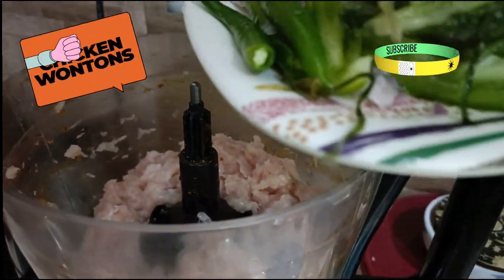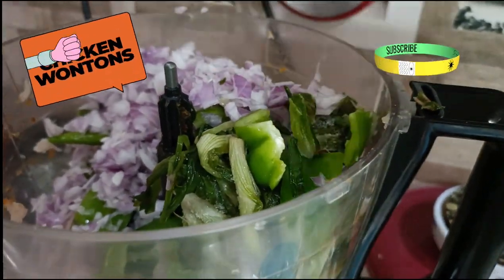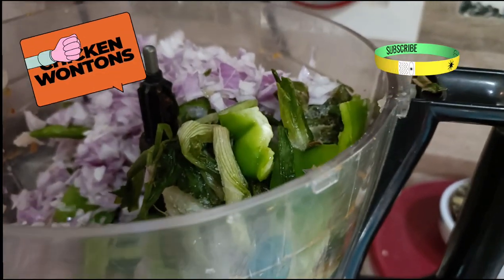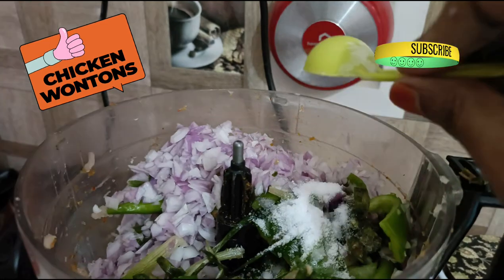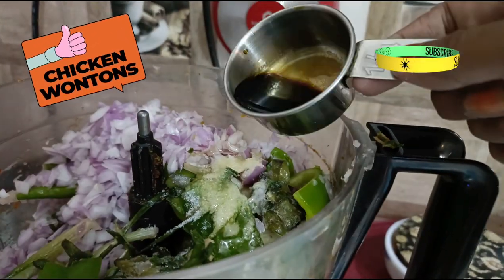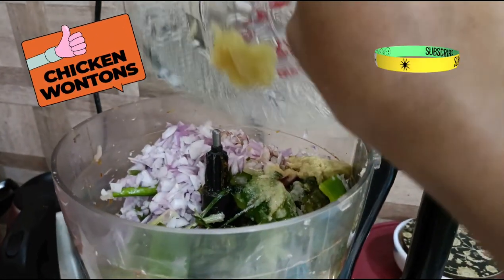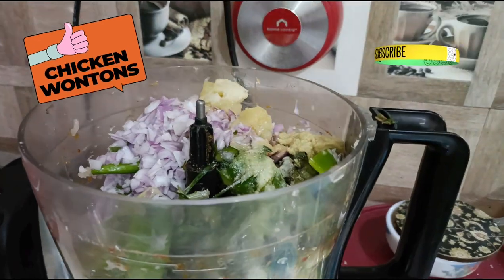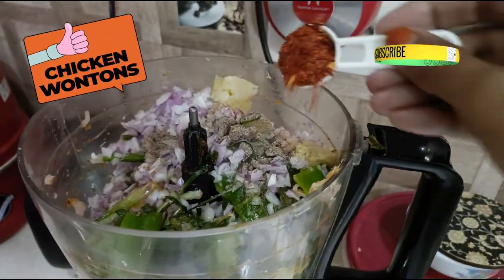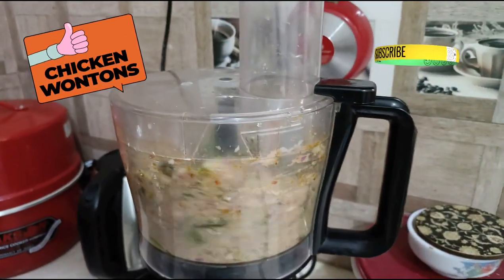Now add 3 chopped onions, 1 large chopped capsicum, 4 chopped green chillies, a handful of spring onions, 1 tablespoon salt, 2 teaspoons of oil, 2 tablespoons soya sauce, 1 tablespoon ginger garlic paste, half a teaspoon of pepper powder, and 1 tablespoon of chili flakes.